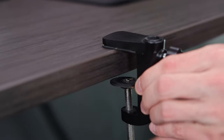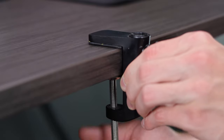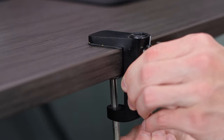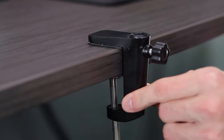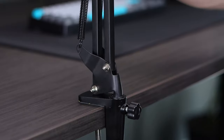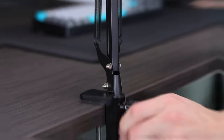Just take your clamp and loosen it to the thickness of whatever surface you're going to be clamping it down onto. The max width allowed is 1.8 inches. Then tighten it back down until it's snug on that surface. Insert your boom arm into the clamp, swivel it around to the desired direction, and tighten down that set screw. From that point, you're good to move around as you would like.